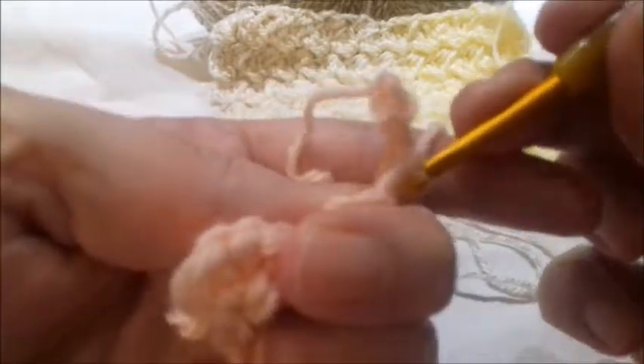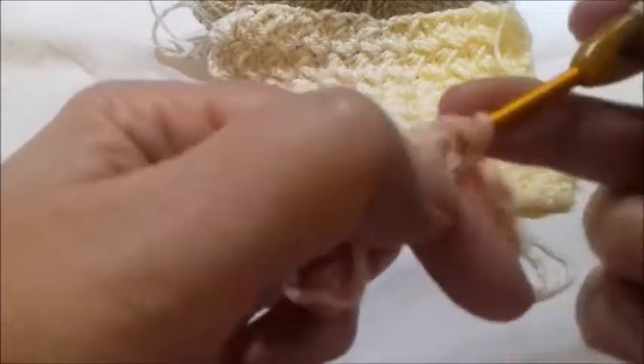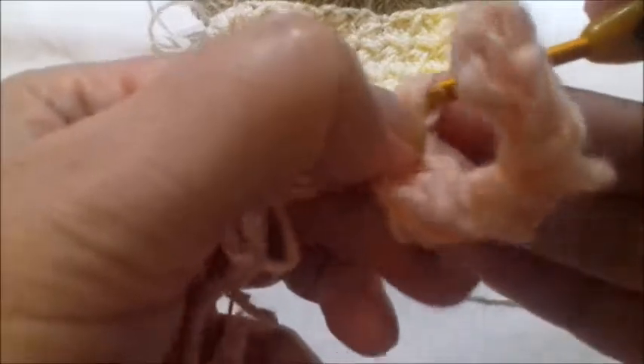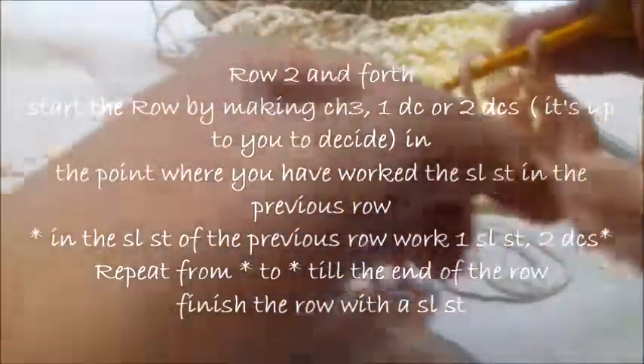Again, skip two chains — in the third you make a slip stitch, and in the same point you make two double crochets. You finish by making a slip stitch and you turn your work.